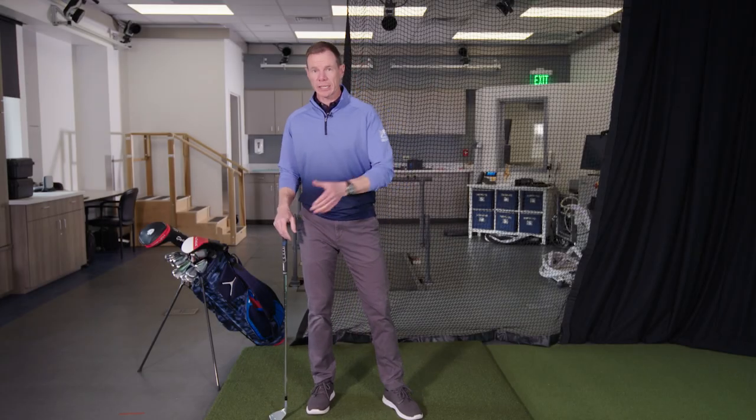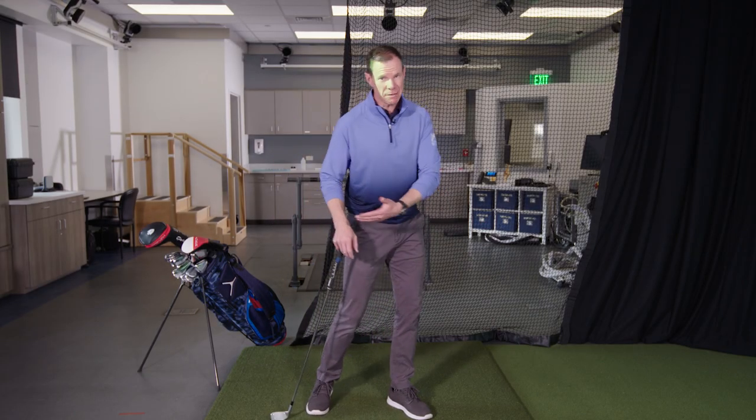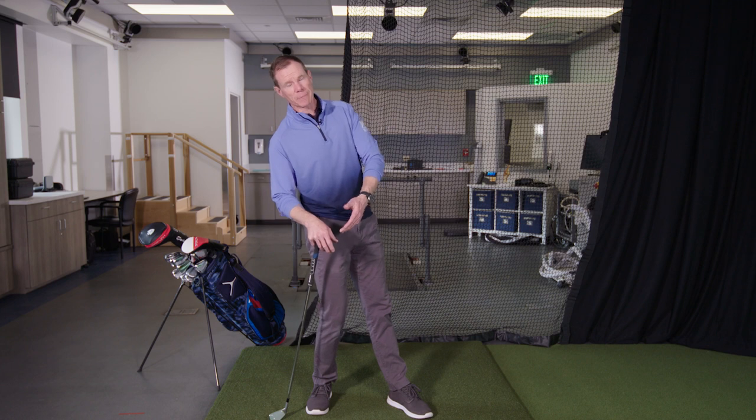Do you find yourself struggling to get through to your front side, maybe falling back on your golf shots a lot? I'm going to show you why that happens and give you a great tip to improve your weight shift.